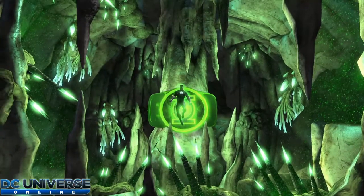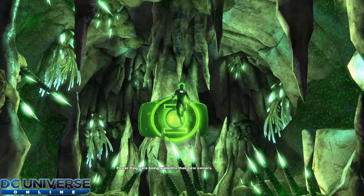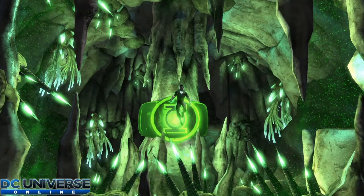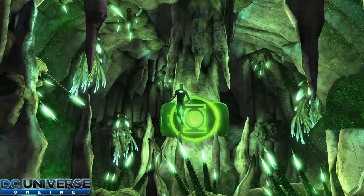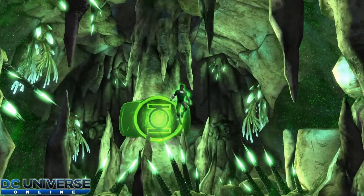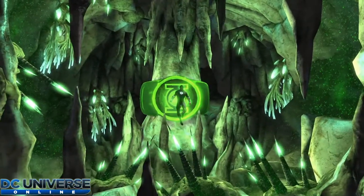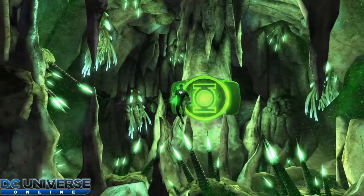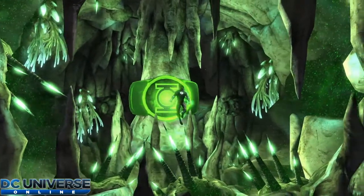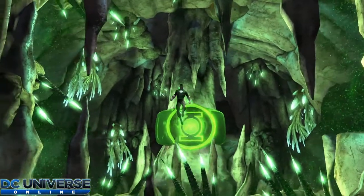Ladies and gentlemen, thank you again for coming to another DC Universe Online style fit. If you have seen from the thumbnail, this is Kyle Rayner. Kyle Rayner is one of the most iconic and strongest Green Lanterns that wielded the Green Lantern ring and many more powers. This is what I'm going to show you from the Green Lantern Corps — the style and fit of Kyle Rayner.